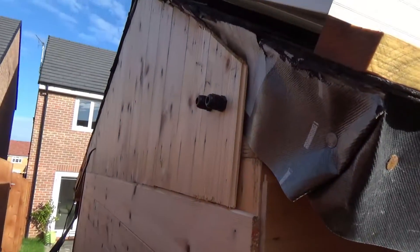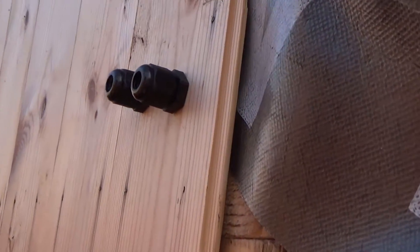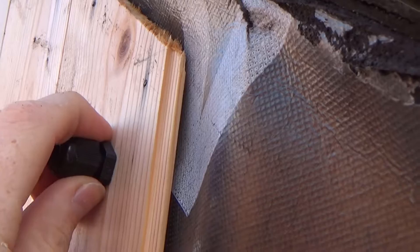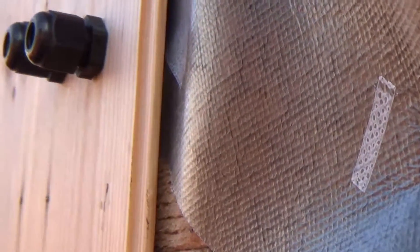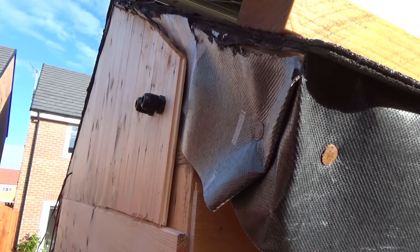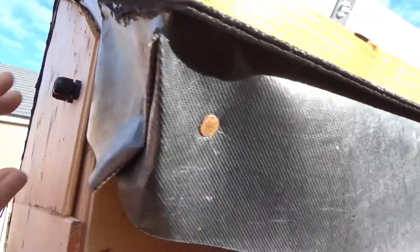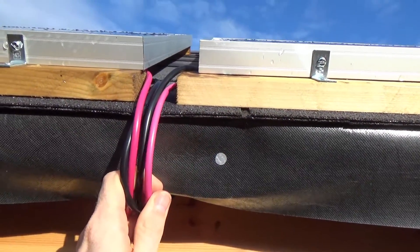I had originally put some glands on here which, to be honest, were a great idea as it makes it waterproof and they are fairly sturdy. I couldn't fix them on the other side anyway because they're designed to go on thin material, but they are fairly secure so maybe I can use them in the future. Both sides of the panels come out here.